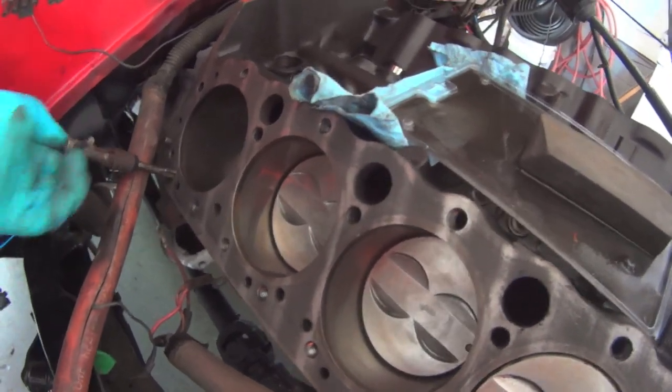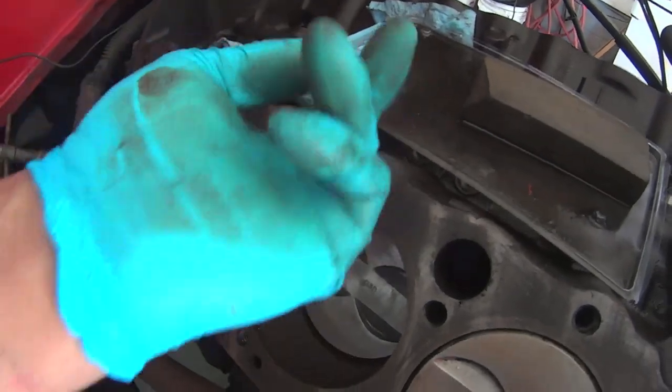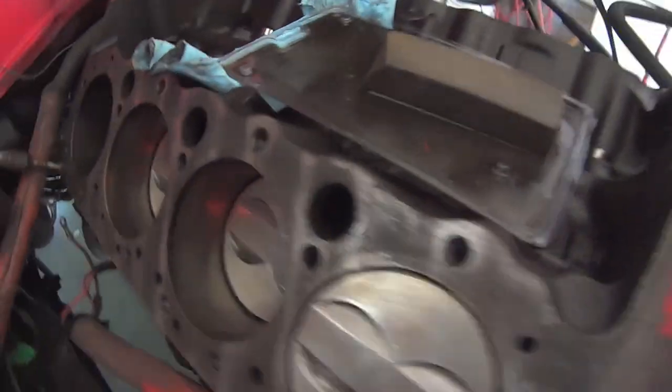I'm really glad I took the heads off now, because it actually doesn't feel too bad inside. The head gasket — I think it's a bit of a triangle here if I'm not mistaken. Let's check it out.